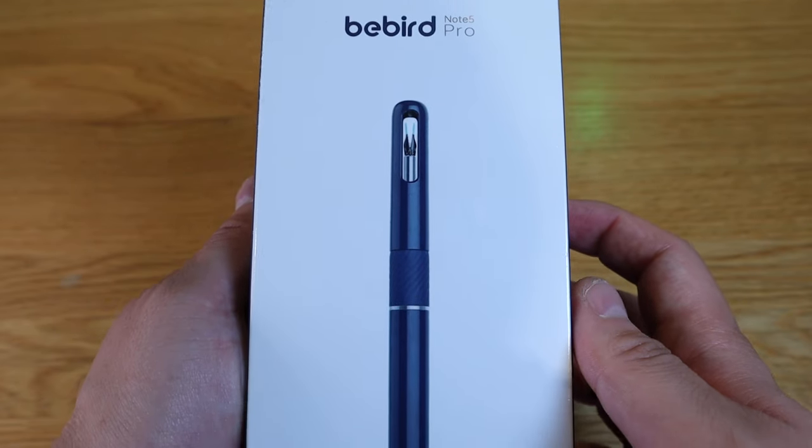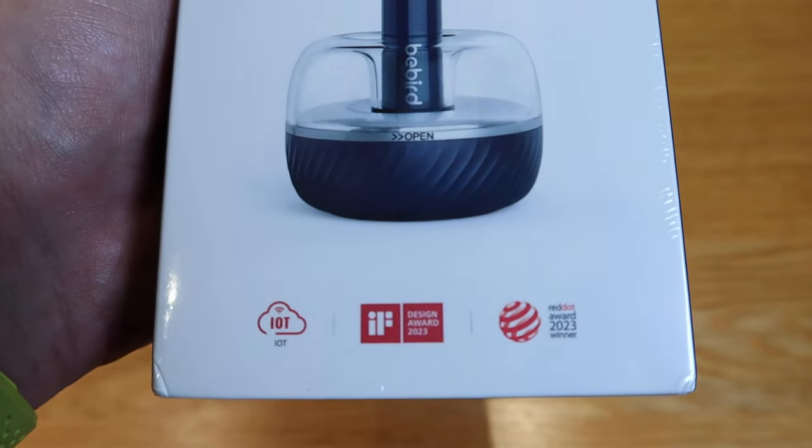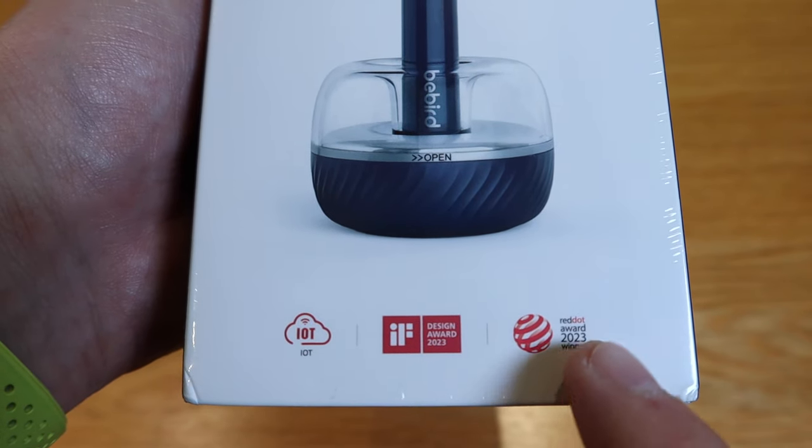Beaverd has kindly sent me a very interesting product called the Beaverd Orcare Note 5 Pro. A while ago I actually reviewed one of the Beaverd products that I crowdfunded on Kickstarter, and it was fantastic — I managed to completely clear out my ear canal from earwax and I loved it. This new one has the camera and additional functions to it.